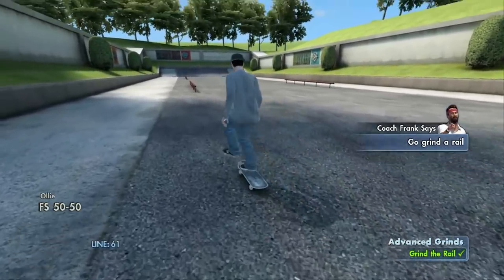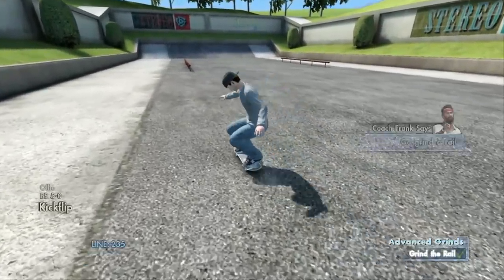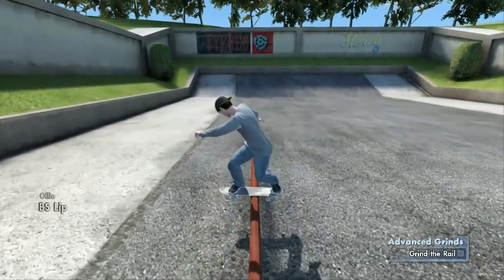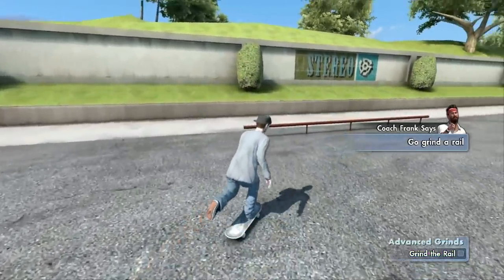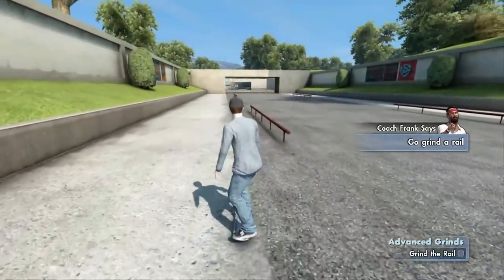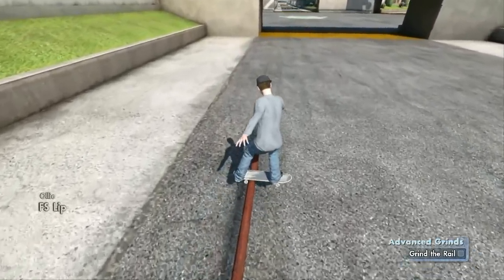Shift your board forward — do what I just told you to do on another rail. Get it. All right, now let's see you get some on another rail. Get it. Okay, now go skate another rail. Now turn your board to the other side.